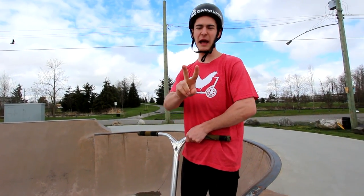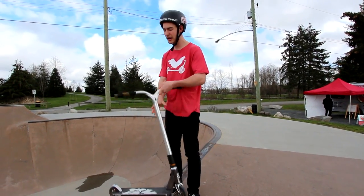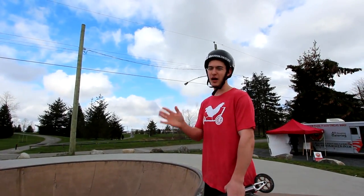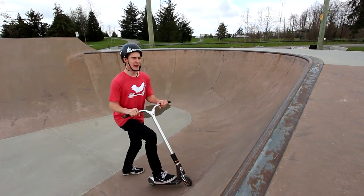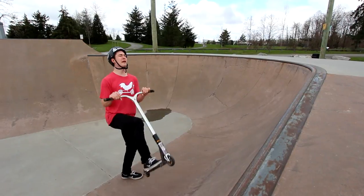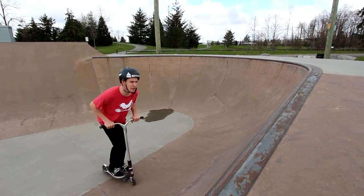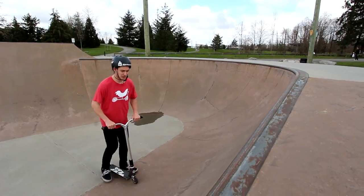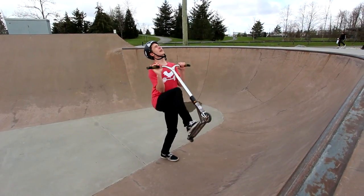Step two is starting the backflip. You want a decent run-up to get some good speed. Before I say anything else — commit a hundred percent. If you go into backflips and you don't commit, it's not fun. As you're coming up the ramp, start leaning back near the bottom, then hop off, look back, and tuck your body in. Don't just throw yourself back — that could end in chaos. Be calm, lean back when you hit the coping, it should pop you back, and then tuck in and look back.